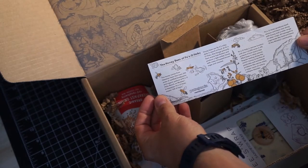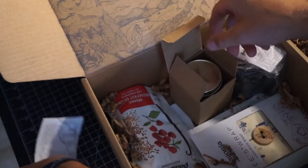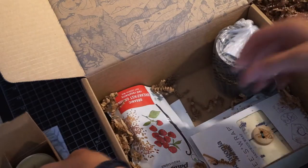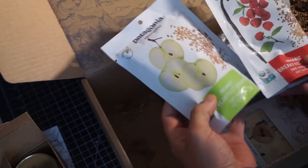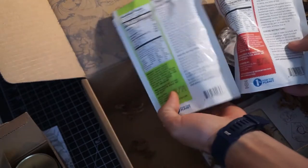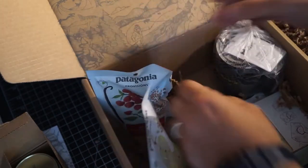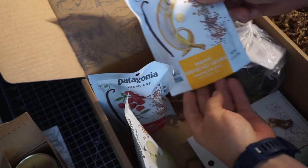A little bit about the bees there, a little story. There's three of these breakfast grains.